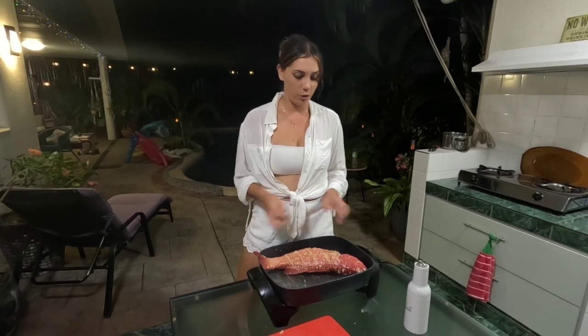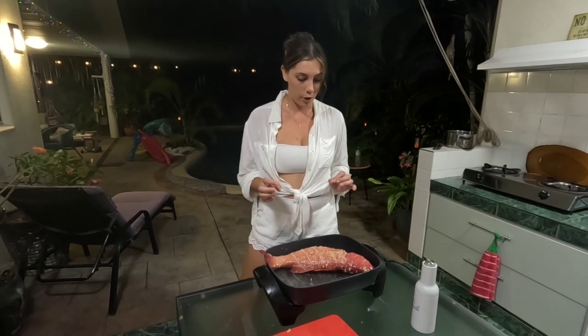This is actually a really easy dish to make. All you really need is to get the fish, but it is so yum. Trust me when you see this you're going to want to try it.